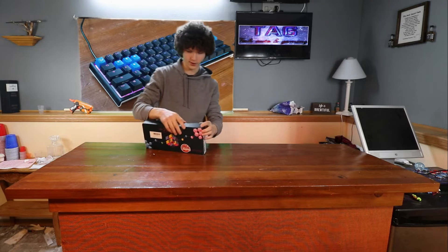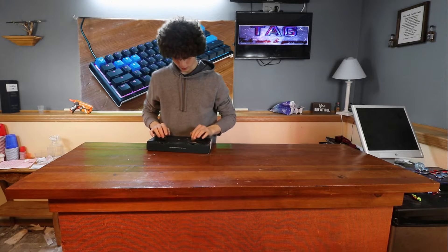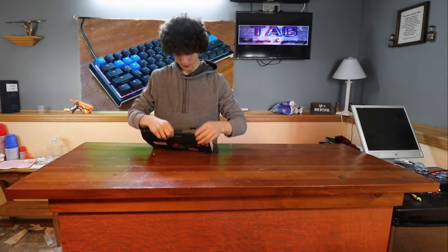Let me open it up really quick. They have a very nice box technique — they have one that goes in and then a second one that opens it up.